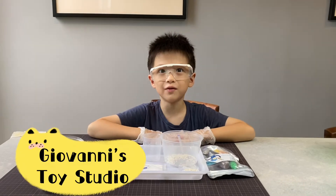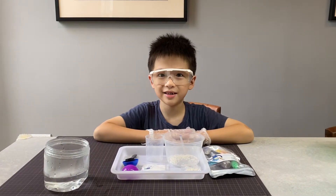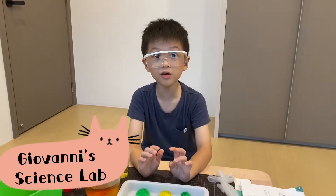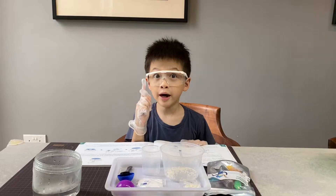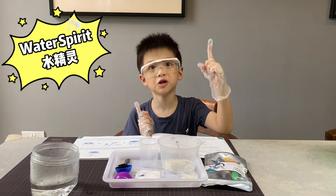Hello everyone! Welcome to Dovani's Toy Studio. Today, I am a scientist because I'm wearing these glasses and these gloves. This is the new series in my channel. Now, we're making a science experiment. This is called Making Water Spirits.